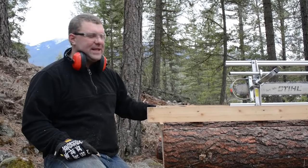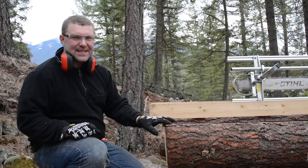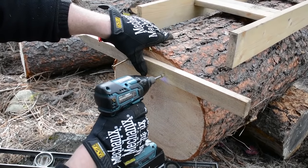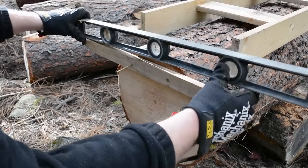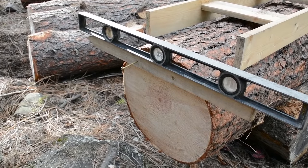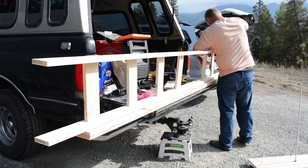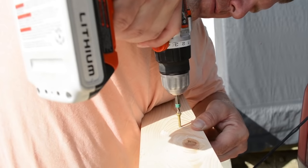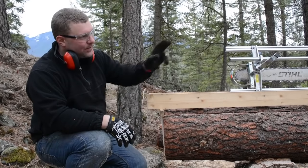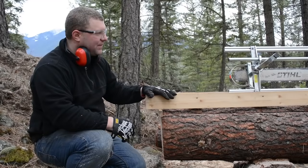First cut is complete — this was a top cut. We set this up with just a couple of surveyor stakes so that the first slab is two inches thick, allowing us to hopefully harvest a two-by-four or some live edge piece of lumber out of this top slab. We're using a custom-built ladder sitting on guides — not on the log — and used a level to make sure the guides are square on both ends, giving us a nice straight cut, which is the most critical cut for your chainsaw mill.